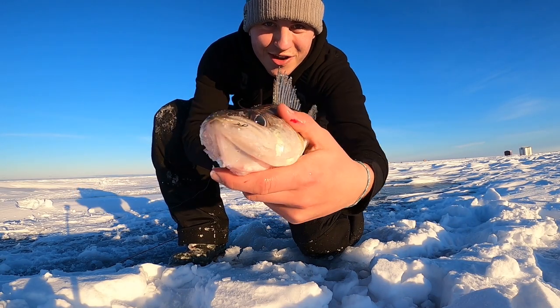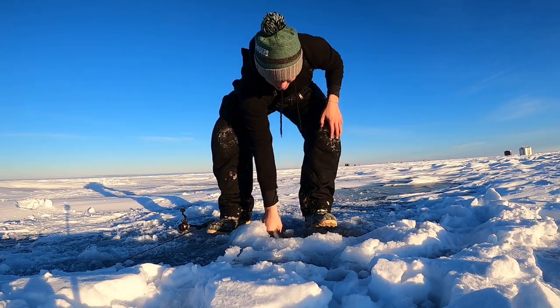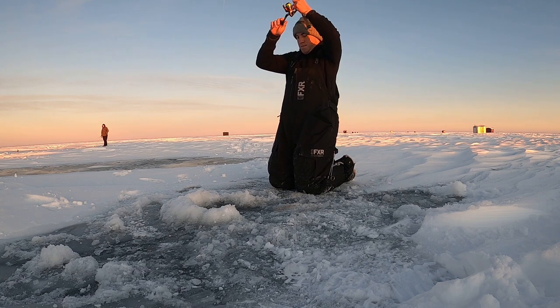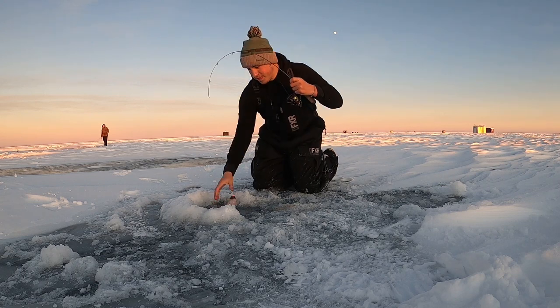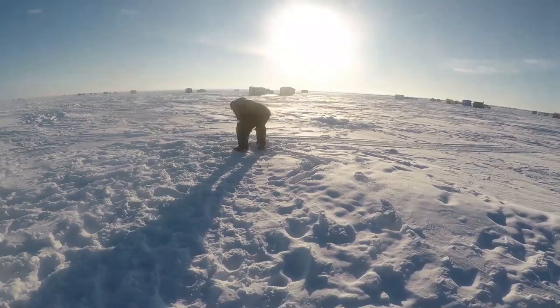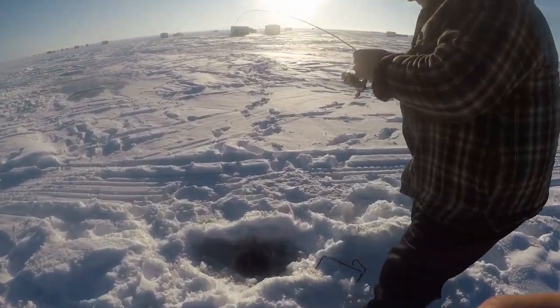Hey guys, it's Zap with GTZ Outdoors. I realized when editing this video that I didn't shoot an intro, outro, or literally any commentary for this, so you're just gonna have to listen to me having a conversation with you guys. Today we're doing a catch-clean-cook on Dauphin Lake. This is probably one of my main lakes that I fish during the winter and has consistently produced fish for me. Hope you enjoy it and with that, have a good one.